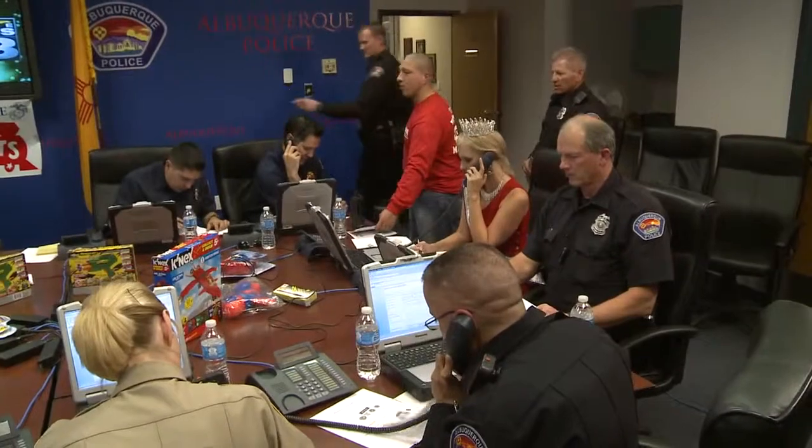That's a lot of kids. Last year, 60,000 toys, games, books, and stuffed animals were distributed. But this year, only 7,000 items and $12,000 have been collected so far. They want to change that and make sure everybody gets a toy.